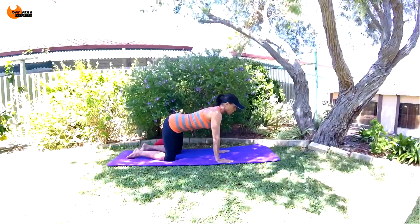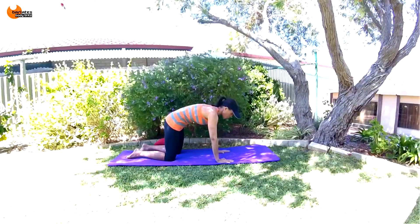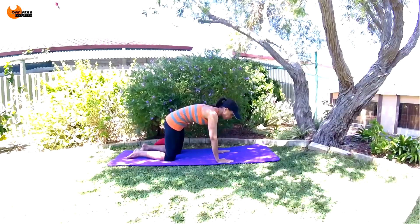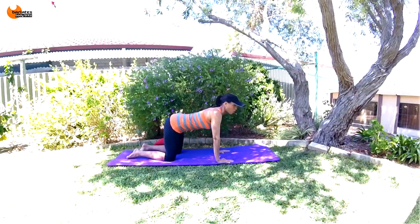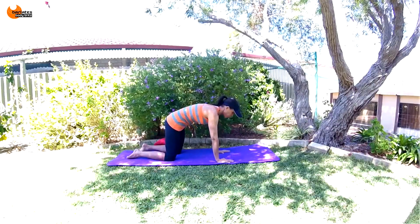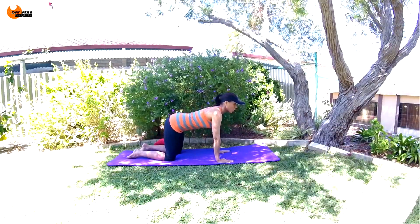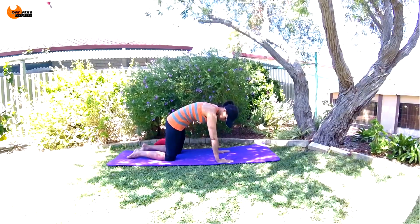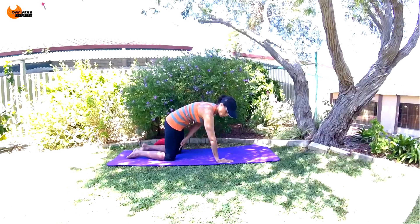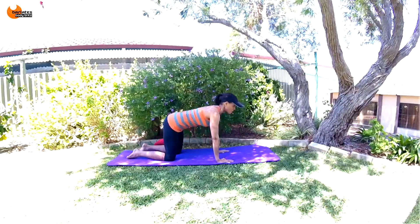Think about your stomach muscles like a corset around your core. As you're contracting forward, you're bringing your hip bones closer to your ribs and really tucking those hips. Think about straightening out from your hips all the way down to your knee as you bring those hips forward.